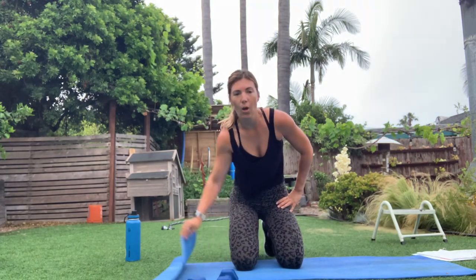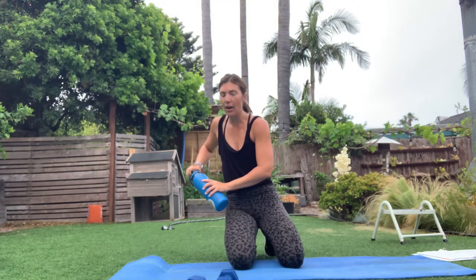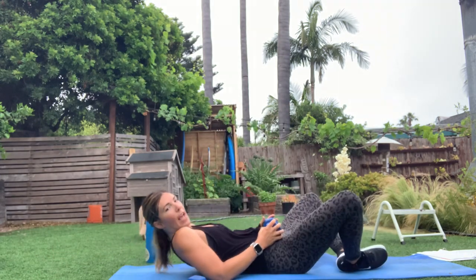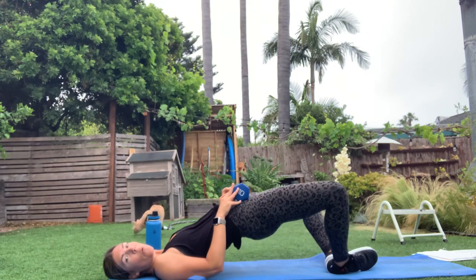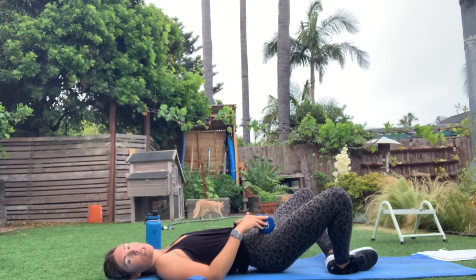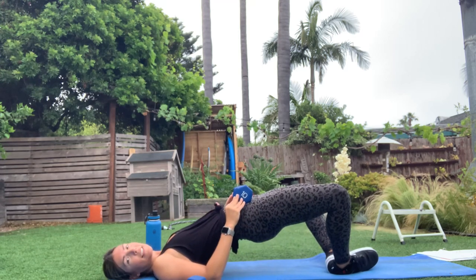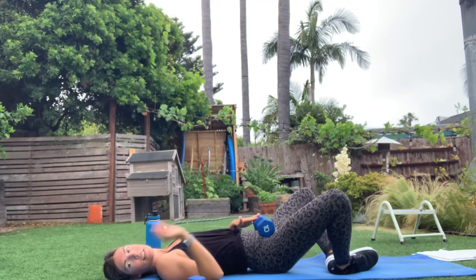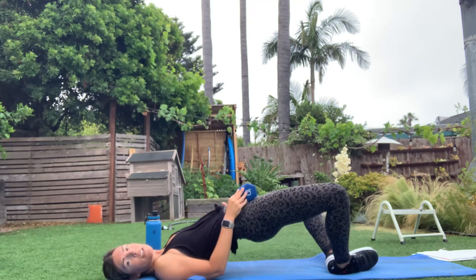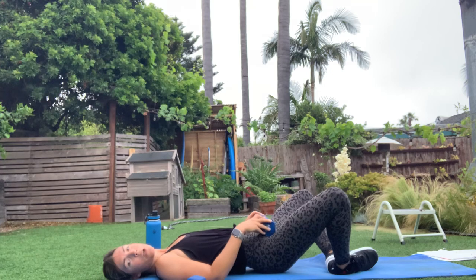We've got that butterfly bridge and then that plank. Grab that weight, bottoms of your feet together — get that weight on your hip bones and drive it up. Squeeze those glutes, give that extra squeeze at the top each time. We're working those abductors, those outside glutes — your side butt! Stay with it, 10 seconds here. You're going into that plank with that jack. In three, two, one — flip it over.